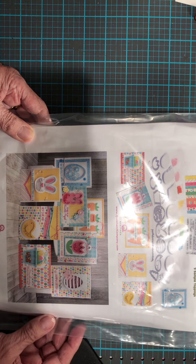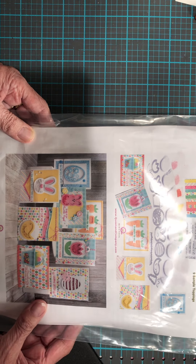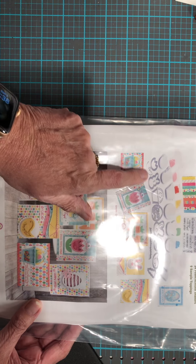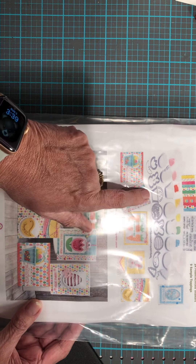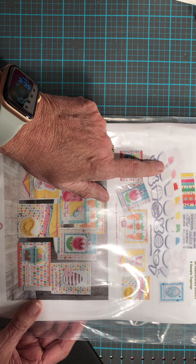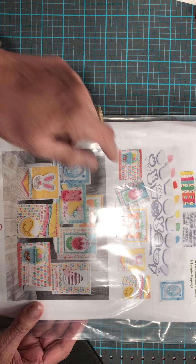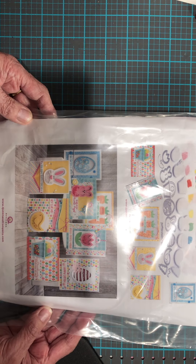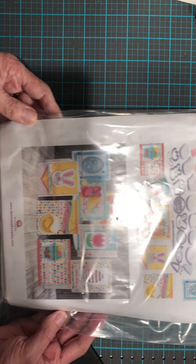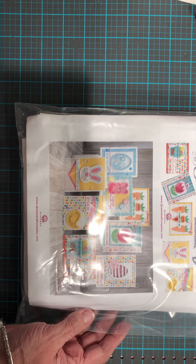You have everything you need in here to make the projects that the kit features. This is the Easter one, so it has all these dies — the Peeps bunny, a little bunny head, a basket — and the foam which is already cut out to make the shaker, and the little bits to put inside, plus your idea sheets. So kudos to them, I really have enjoyed playing with this kit. The website is shown here — Queen & Company — in case this is something you're interested in.